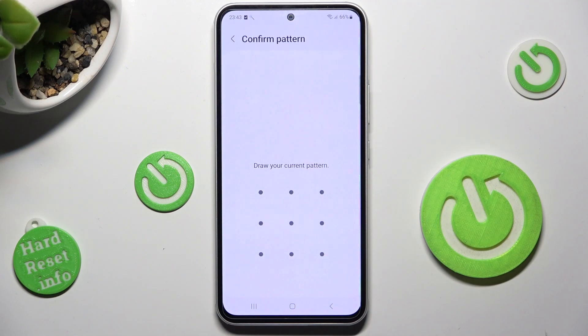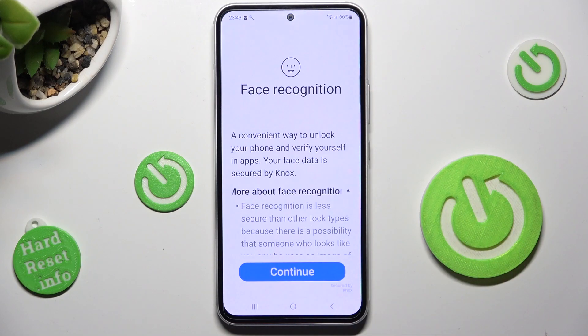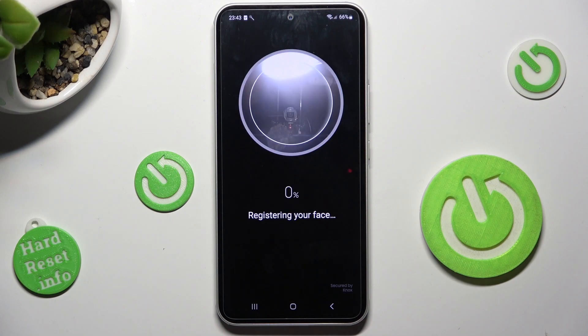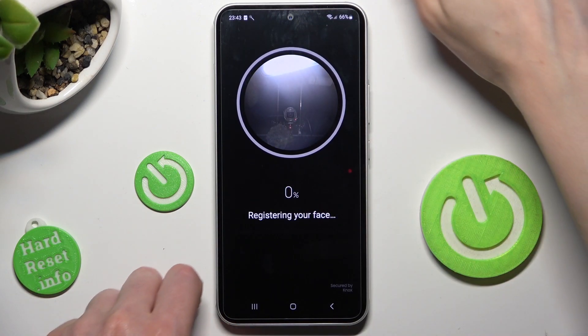Following that, you need to enter your current login method, tap on Continue and keep your face in frame, wait for the 100% mark.